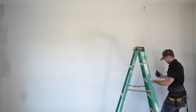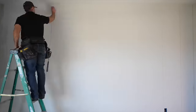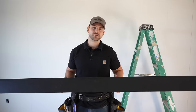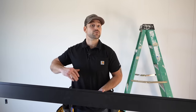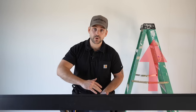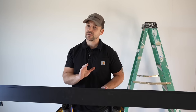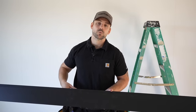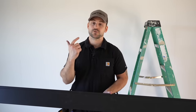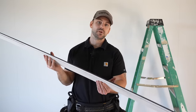This part would have been much quicker with a helper — they could snap the chalk line while I held it above. Now I'm ready to start installing the shiplap. You can start from the ceiling and work down, or from the floor and work up. I find it easier to start from the ceiling, because a rip cut at the top is more visible and the ceiling might not be perfectly flat, so starting with a straight piece at the top is best.